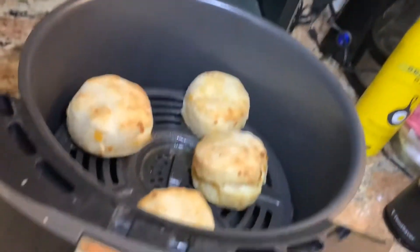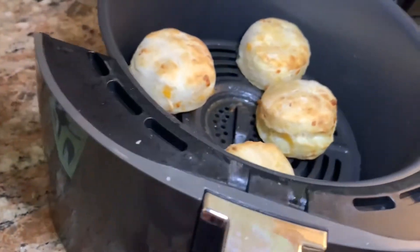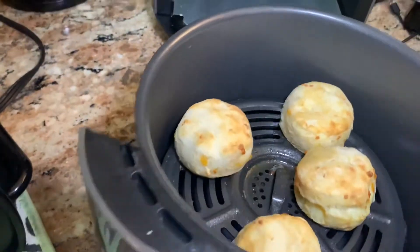All right, let's check these out. They're definitely not done yet, but they're looking like they're coming along. So we're going to put these in for another 5 more minutes and check them out.